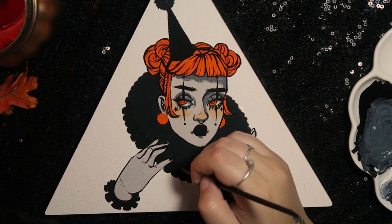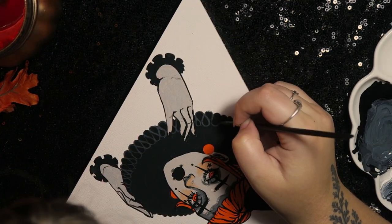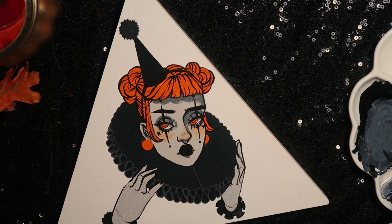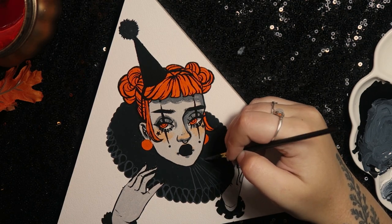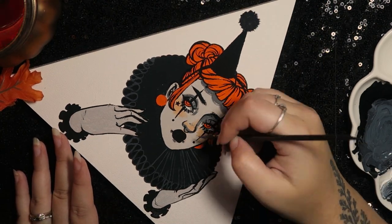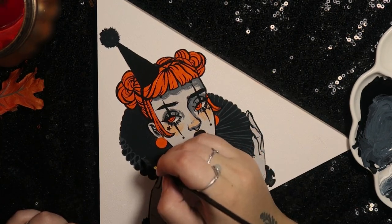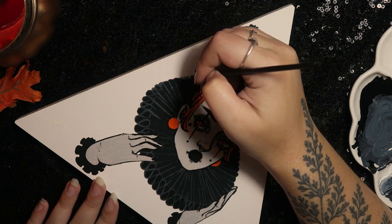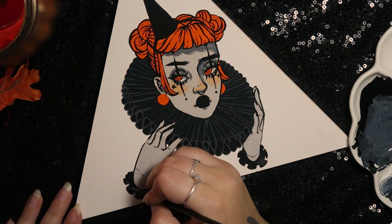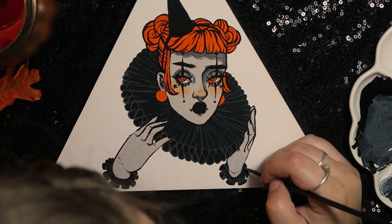I hope you guys enjoy it! If you're interested in giving this cute little clown girl a new home, you can find the link to my shop in my bio down below — she is looking for a wall to haunt for the rest of her life. Thank you so much for watching. If you have any questions about the materials I used, I'll put as many details as I can down in the description box. Follow along for more videos this spooky season, and I hope you're all doing really well. I'll see you in the next one — bye!